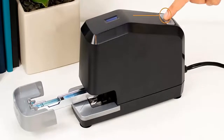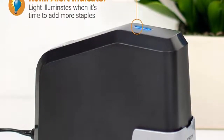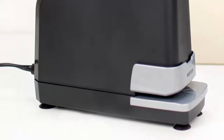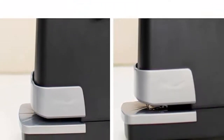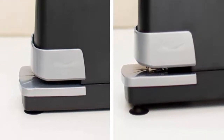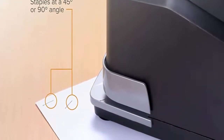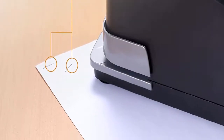Refill alert light — no more guessing when your stapler is out of staples. This unit features a light that turns on when your unit is low on staples. Staple storage compartment: knowing you're stapling quite a bit, Bostitch developed a hidden staple storage compartment so you don't have to constantly visit the supply closet to refill. Easy push-button reloading — simply push a button and the magazine pops out to insert a new strip of staples.